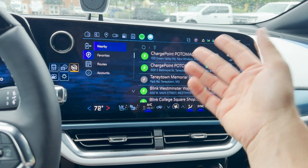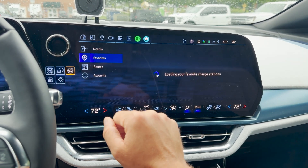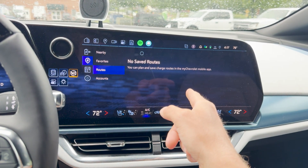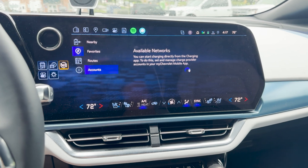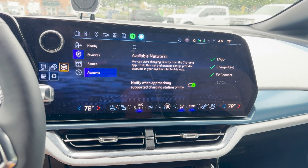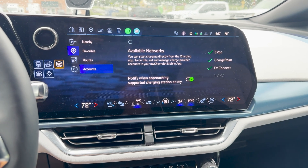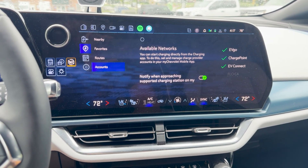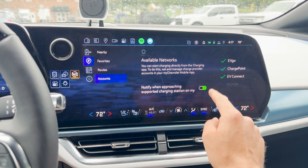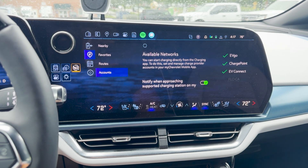Next, there's a section for nearby chargers — it shows all the chargers you can choose from, you click and it'll navigate you there, and you can set favorites. You can find routes on the MyChevy app and save them here. Under accounts, they have a couple of networks available: EVgo, ChargePoint, EVConnect, and Flo Canada, and you can set those up in your MyChevrolet app. EVgo and EVConnect do plug-in charge; ChargePoint does not. As of August 8th, 2024, you cannot access the Tesla Supercharger network, but hopefully that will come.